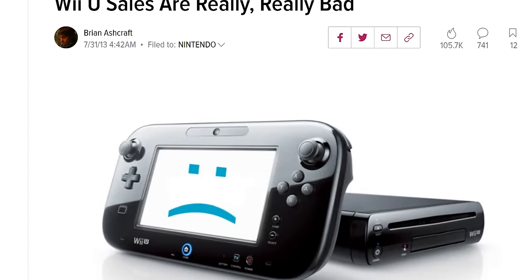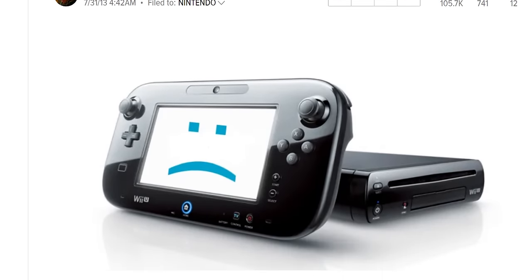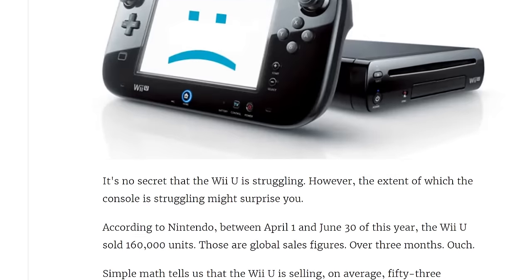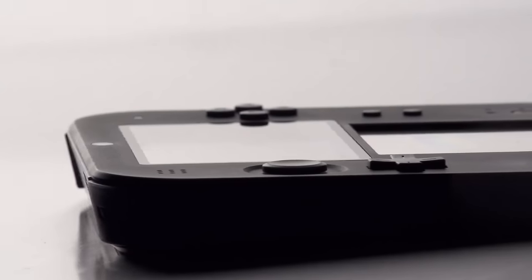In 2013, Nintendo was in a different place. The Wii U was struggling to sell units, and by September it had received a price cut. During the same month, Nintendo announced their new 2DS hardware. On face value, the 2DS seemed like a strange move.